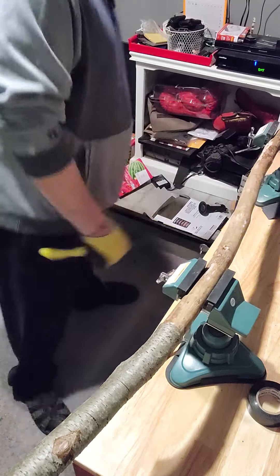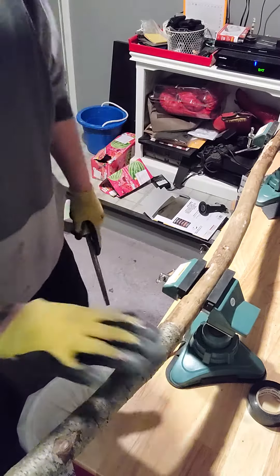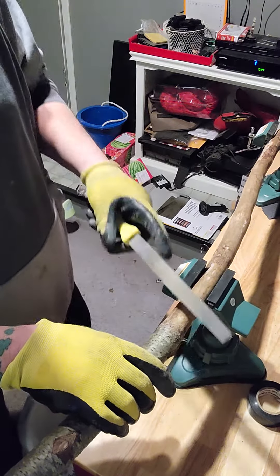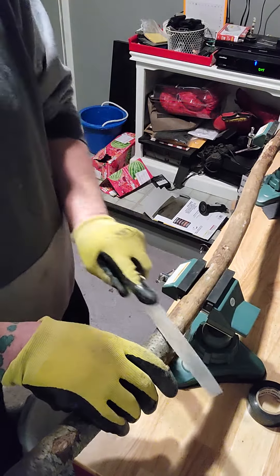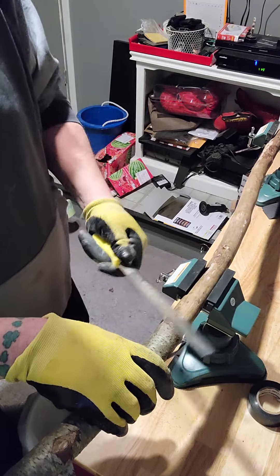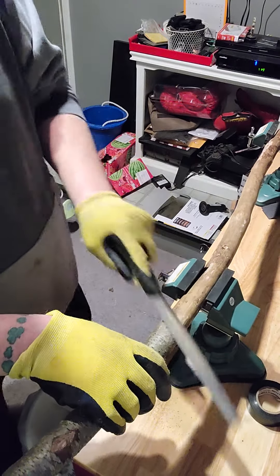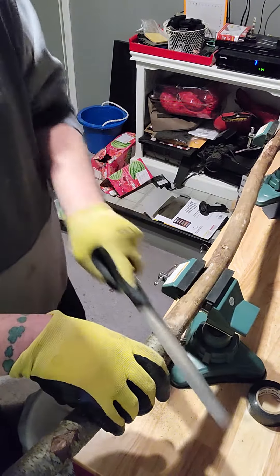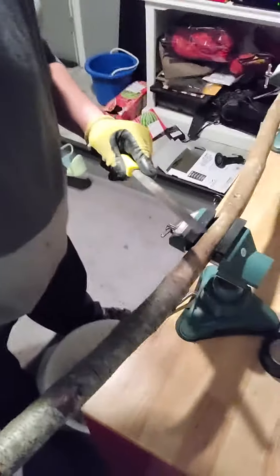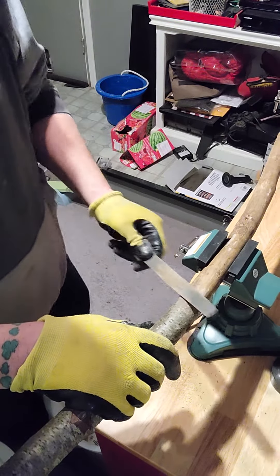So what you'll be witnessing for the next minute or so is just me basically trying to file down this and get it all nice and smooth. It's not the easiest process in the world, and depending on the wood and the bark, it will peel and it might not always work out — you may have to take other methods. But as you can see, it's already starting to mesh right into the wood itself, so this one shouldn't be too hard.